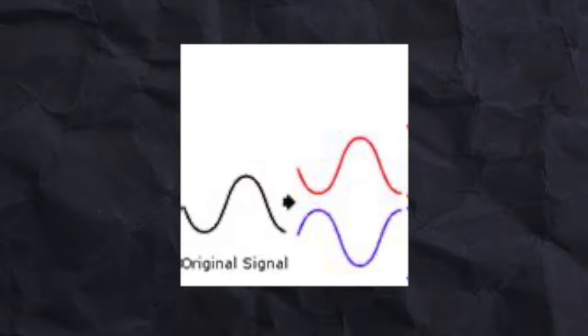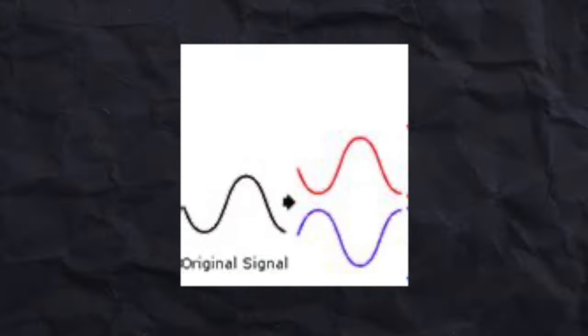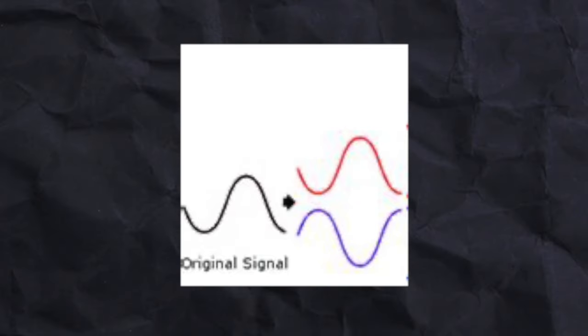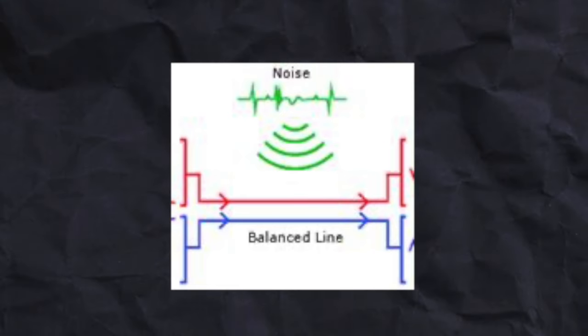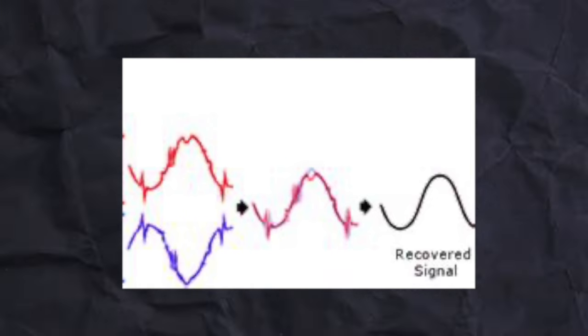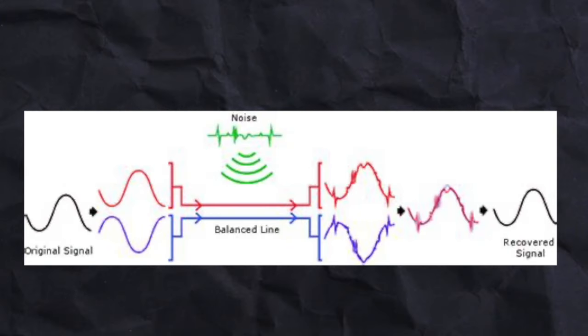Balanced cables carry the exact same audio on two signal wires, except one of the signals is phase inverted. As the cable picks up noise interference along its way, that noise affects both signal wires inside in the exact same way. And when these signals reach their destination, the phase of the second signal gets flipped back, meaning the difference between the two wires is all that's left. Because the noise was the same on both wires, it gets cancelled out, and all that remains is your clean audio signal.